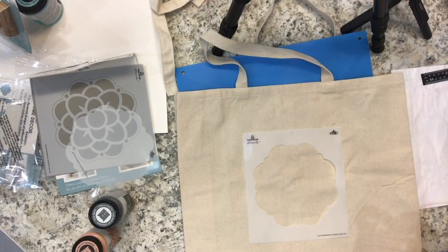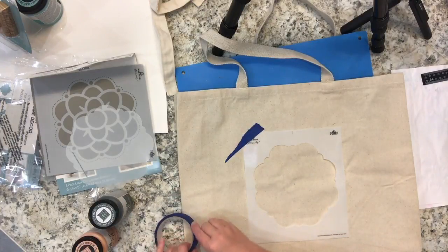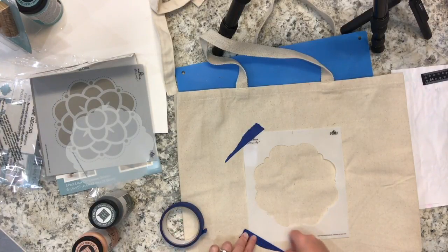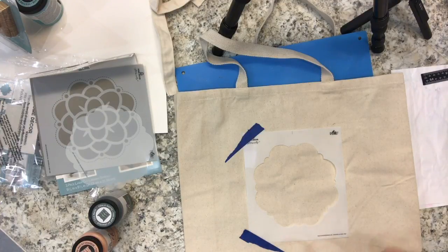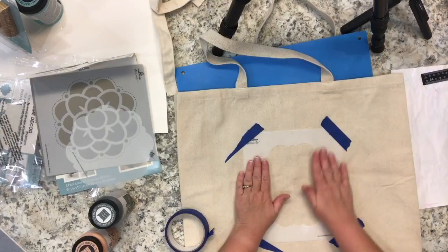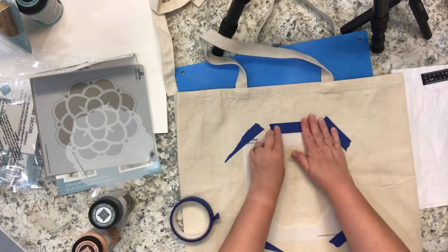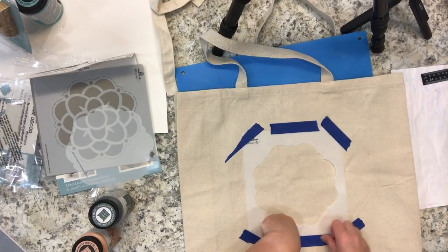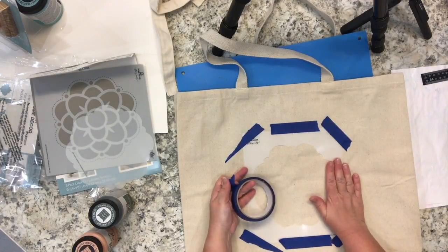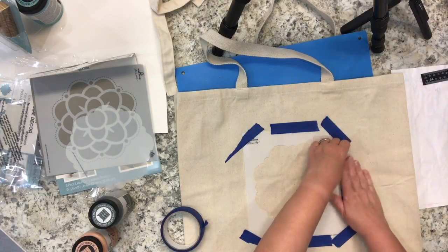To make sure the stencil doesn't move around as I'm working, I'm going to hold it down with some painter's tape. It's a smaller size stencil and the surface is very flat, so the tape should be enough to hold it in place. I'm taping down the corners and the sides as well because I want to make sure that the paint doesn't seep under the stencil when I pounce on it with the stencil brush.